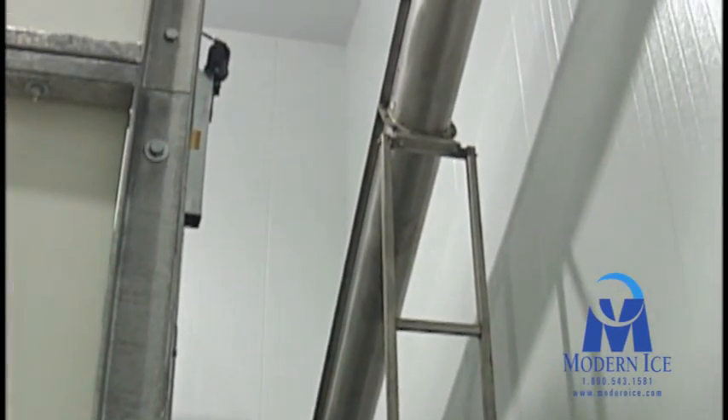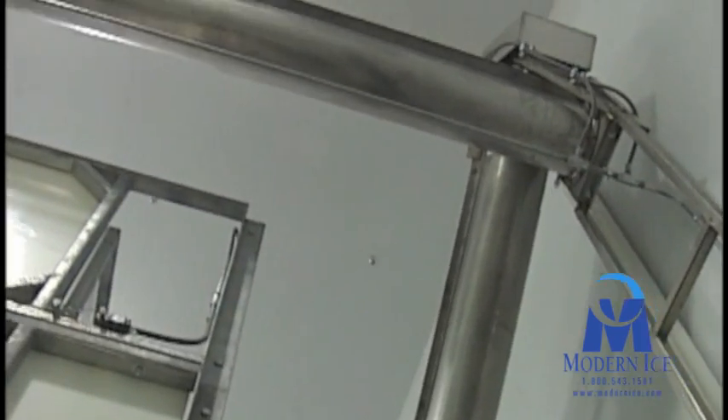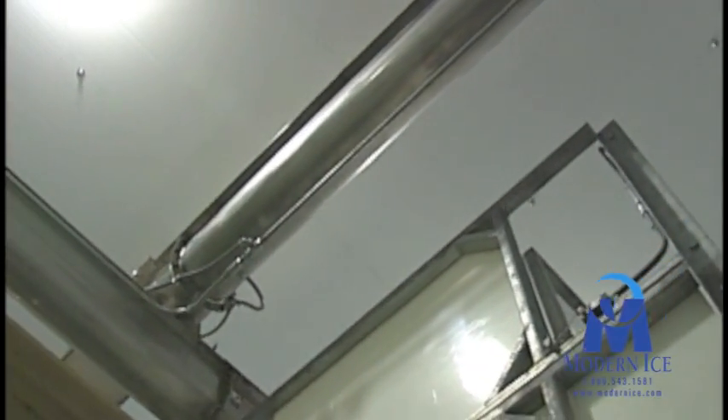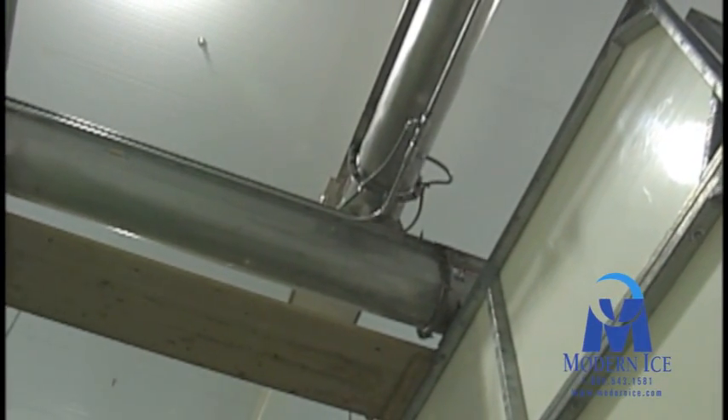In this example, an inclined screw conveyor is used to carry the ice from the drying belt up to a horizontal screw conveyor with a reversing motor. As each bin calls for ice, the reversing conveyor can deliver product to that bin.